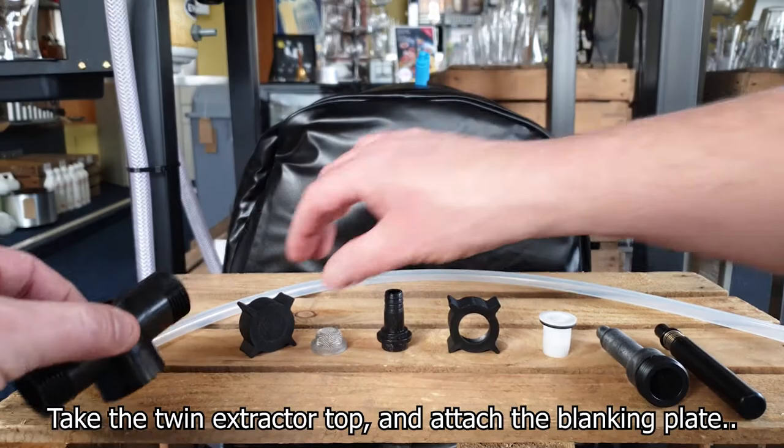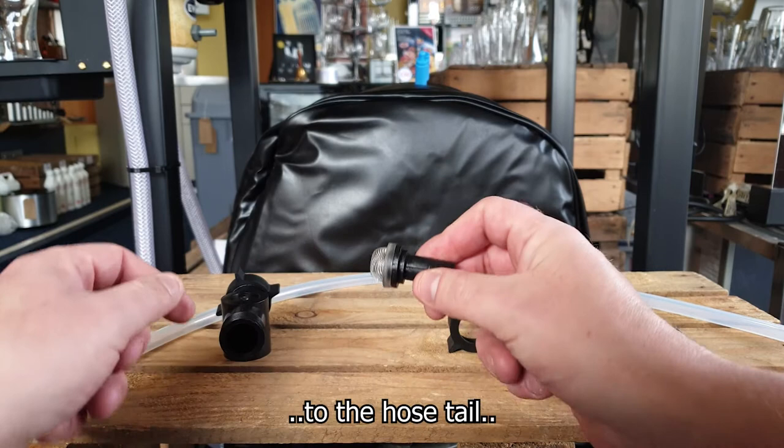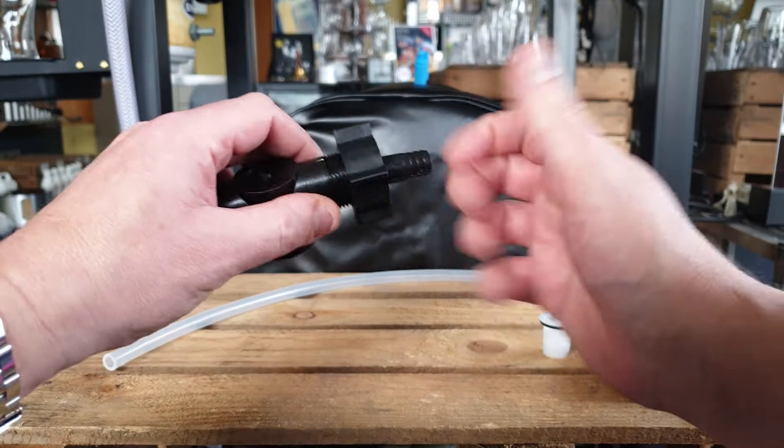Take the twin extractor top and attach a blanking plate to one end. Then attach the hop strainer to the hose tail and thread that through the line connector or a brewery nut, and attach that to the other end of the twin extractor top.